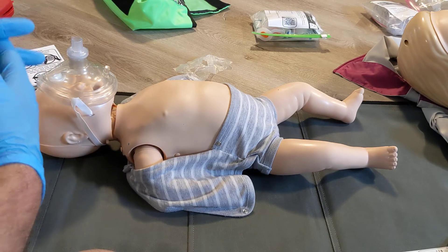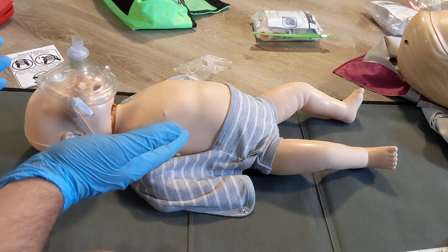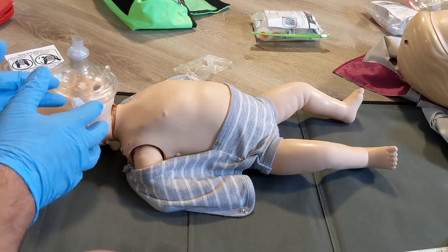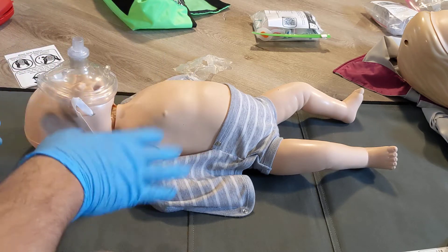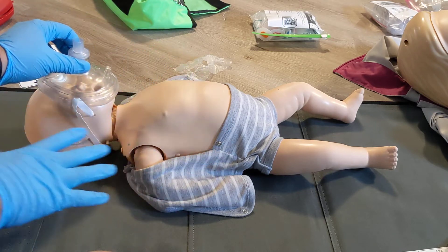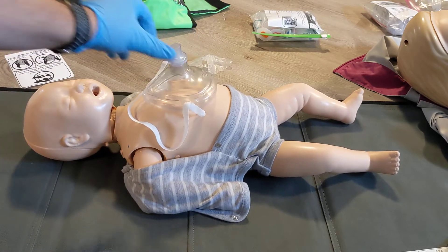Your ventilation ratio is based on your training. For assisted ventilations, you'll do one breath every three to five seconds. For CPR, you'll do two breaths and 15 compressions as part of your ratio in two-person CPR — that will all be part of your training. That is the adult pocket mask modified for an infant.